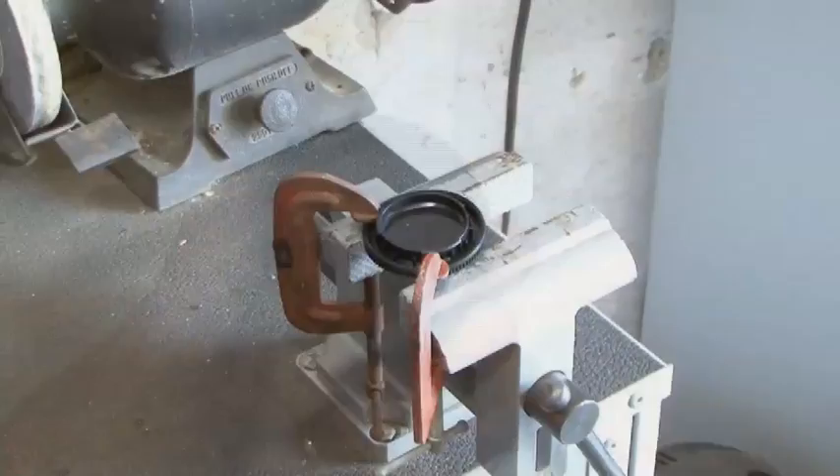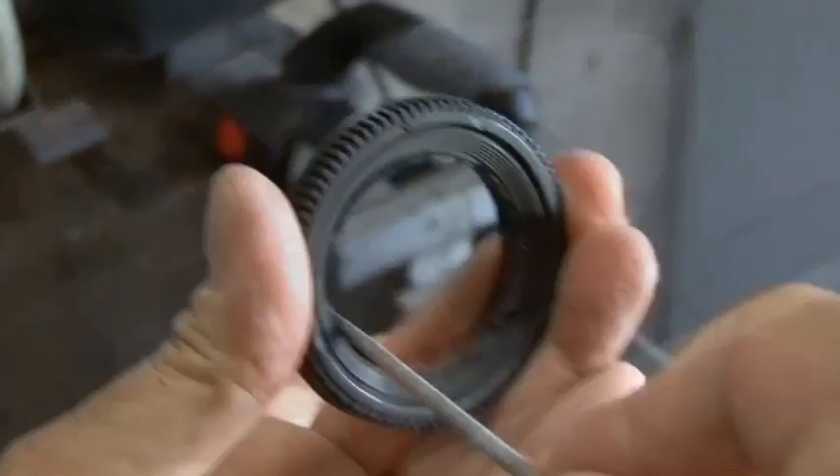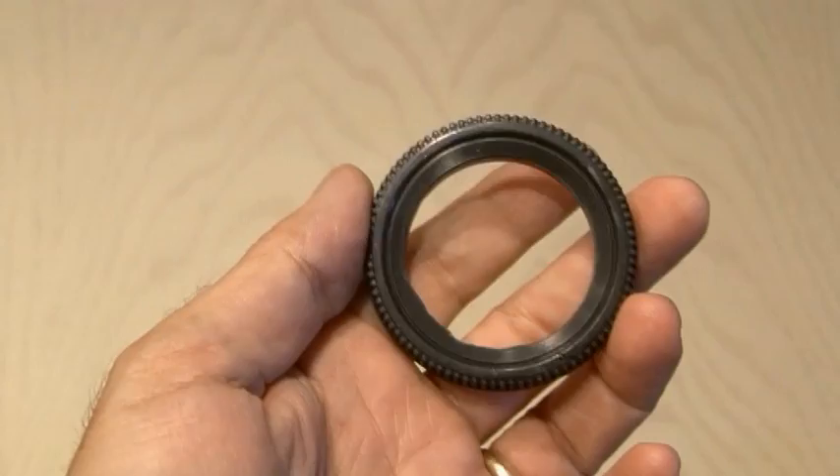The first step is to modify our body cap, and we need to cut out the entire center of that. So out to the shop where I secured the cap on a vice using some clamps, and then using my Roto-Zip tool, I carefully cut out the center of the cap. The cap is going to have a rough finish, so you'll want to remove all the plastic burrs and smooth it out a little bit — I used a file.